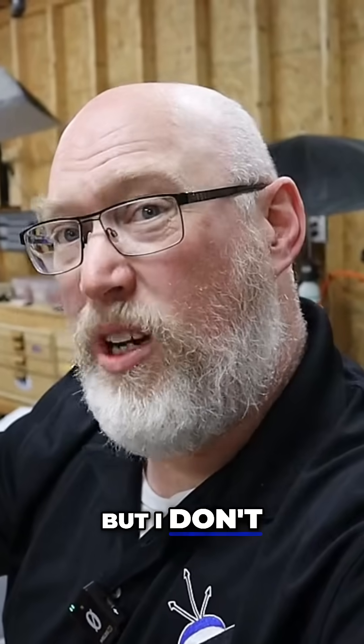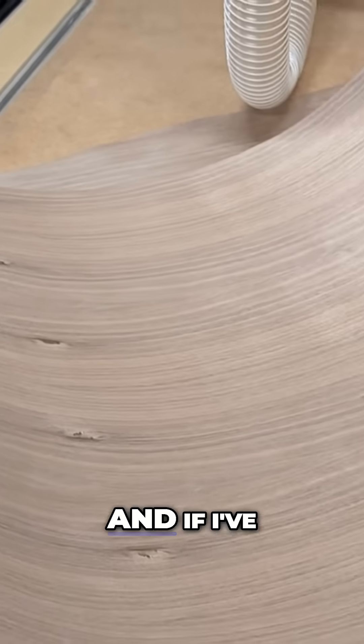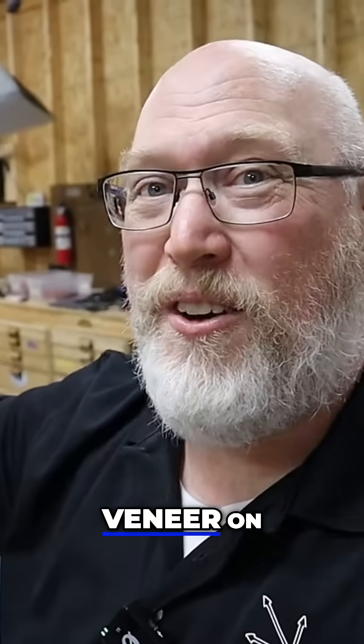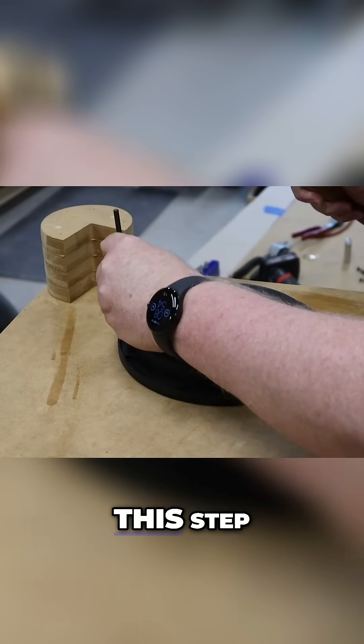The box is finished and I'm happy with the way it looks so far, but I don't want to put the veneer on yet because that veneer is kind of expensive. If I made a mistake in the design and assembly process, I want to know before I put the veneer on. This is one of those steps you really should not skip — I typically skip this step.